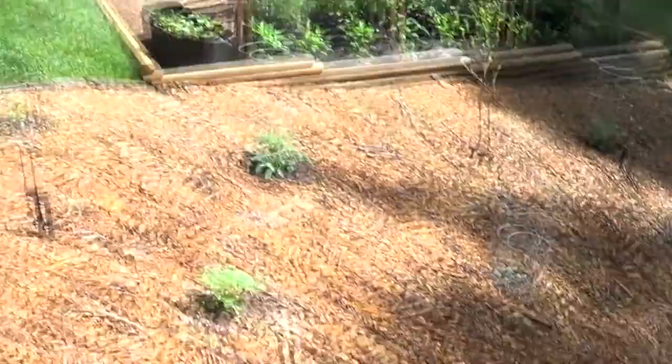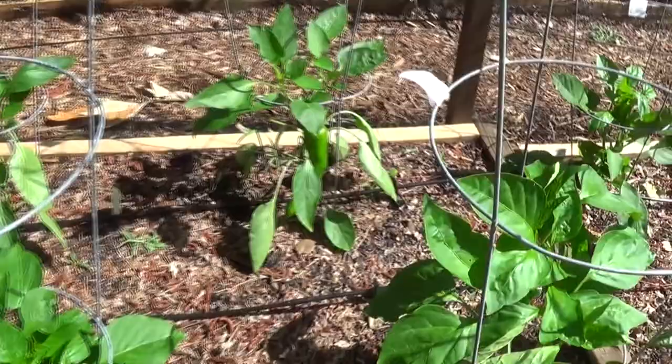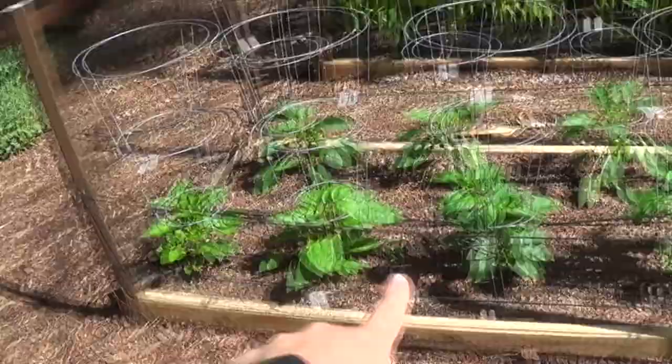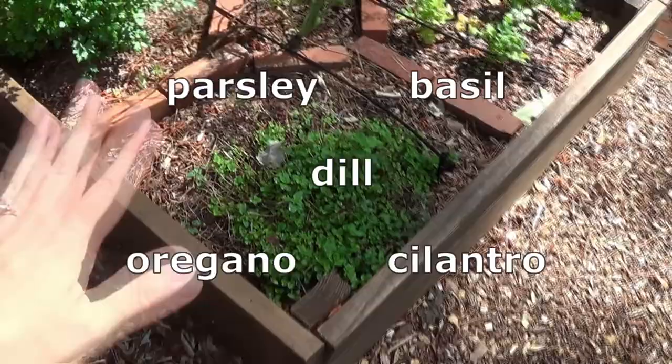Let's do an update on the rest of the garden. Just picked some peppers already. You can see some of the Giant Marconis are really getting nice and big — they're not red yet, but they're getting there. The front is bell peppers. Corn is looking great. We've been able to pick and harvest some of the herbs. We cut all the oregano down really, really low because there was so much of it.